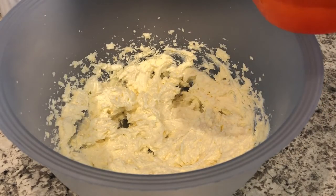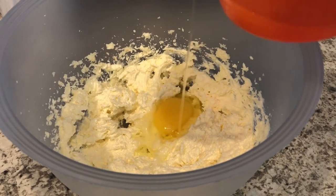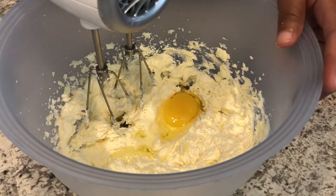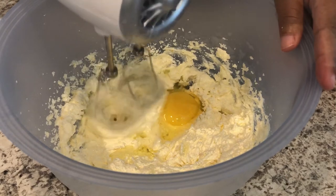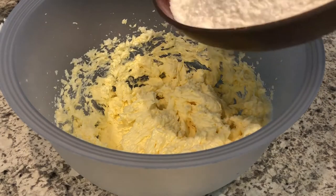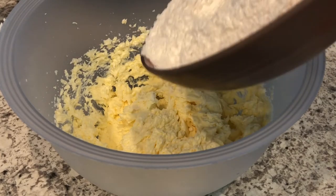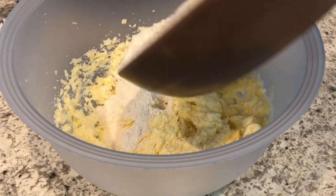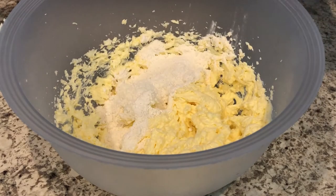Now I'm going to incorporate my eggs one at a time — just add an egg, beat it with the mixer, add another egg, and so on. I have whisked together all of my dry ingredients, so now I'm going to alternate adding my dry ingredients with my buttermilk, just a little at a time.